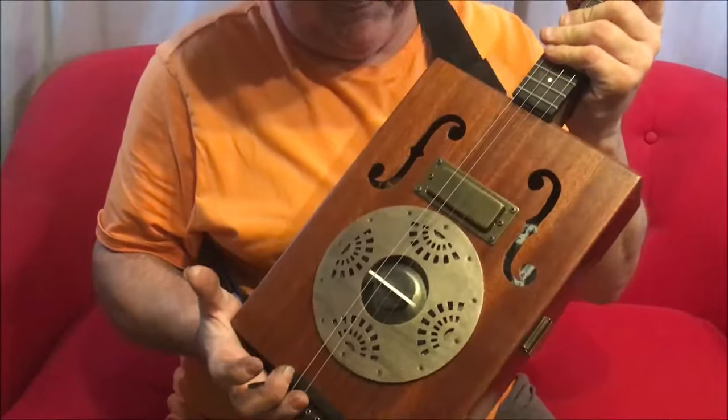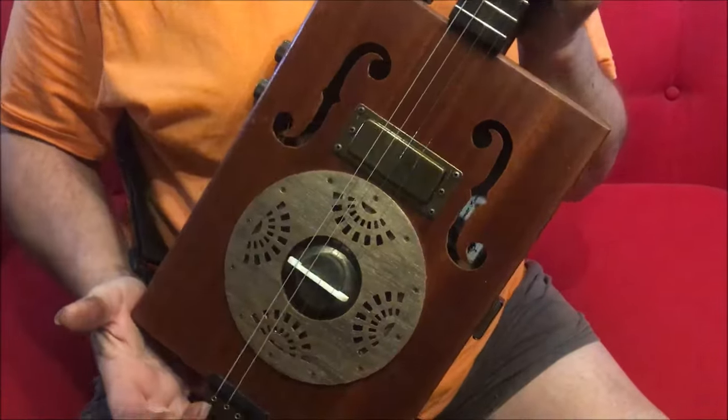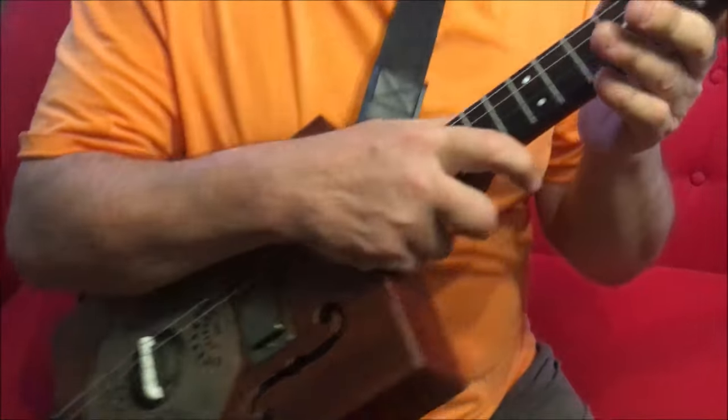Hey dudes, Dogleg here with a new build: this beautiful F-Hall Resonator Cigar Box guitar — a four-string guitar this time.